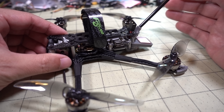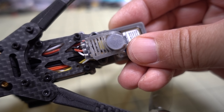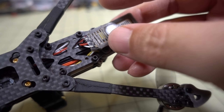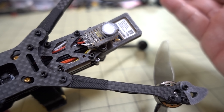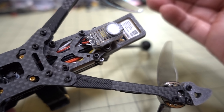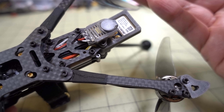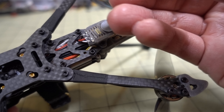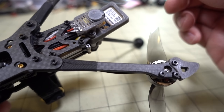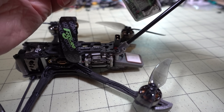For long range flying, you'll want a lost model alarm — this one has that built in. It's called the Finder from Flywoo, very similar to the V-Fly Finder. It has an LED that flashes in dark areas. You need to disarm it after you unplug the battery, because it'll think you've crashed and start beeping. Let me demonstrate how to disable it.